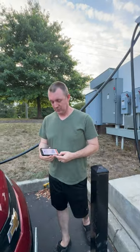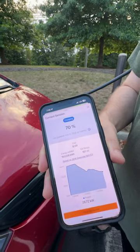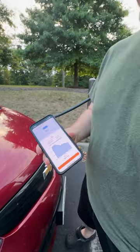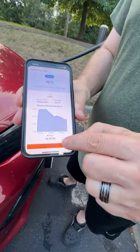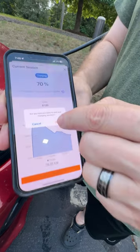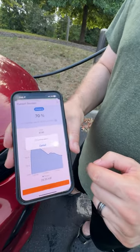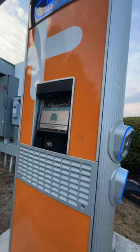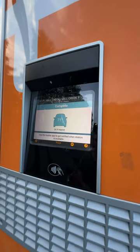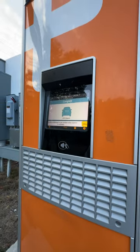We're done with the charging station. You can hear the quick contactor open up. We only paid about seven dollars and change. We're just unplugging the car over here.